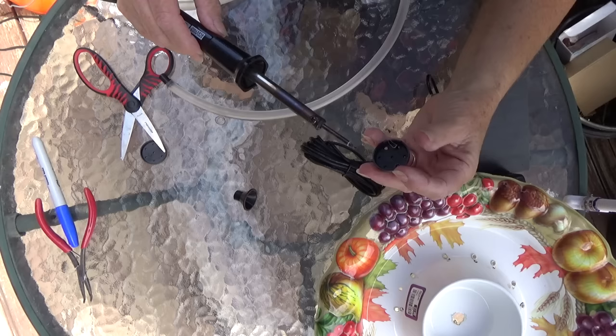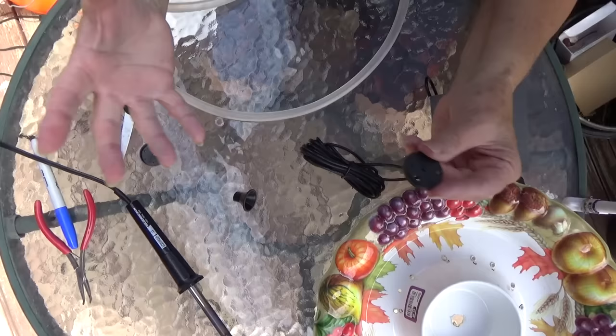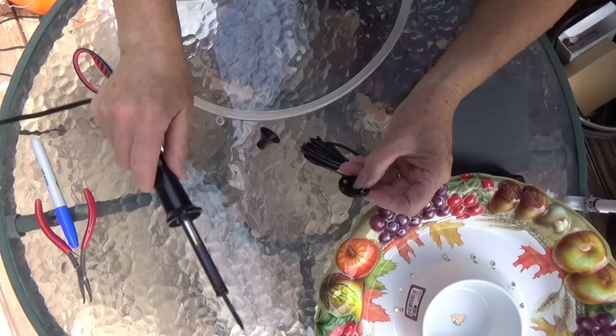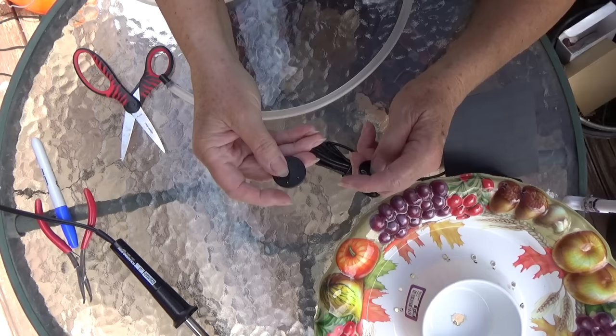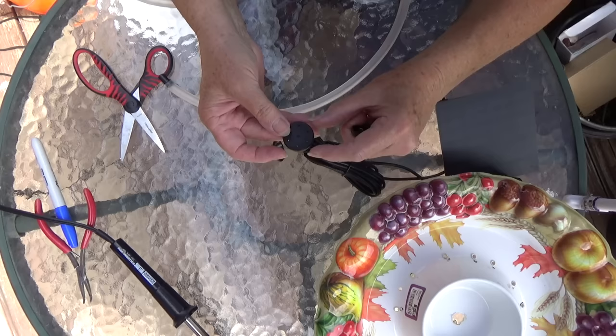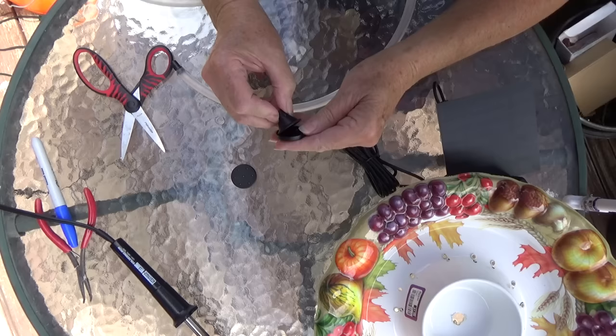By making the holes a little bigger, the water will come out more. Instead of spraying, it'll be more of a trickle up, and because of that it won't shoot as far across. The holes are super fine, so the pump forces the water through and some of these can shoot two or three feet. By enlarging them, I know it's not going to shoot that far and the spray won't be as strong.